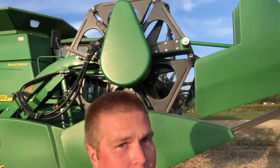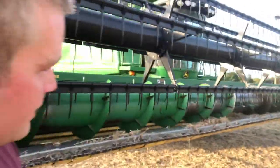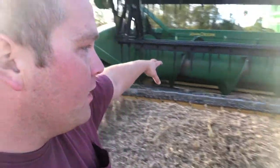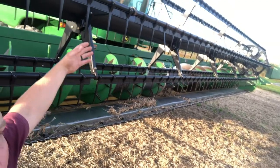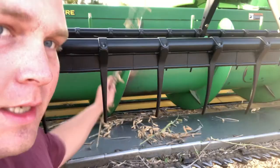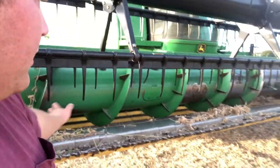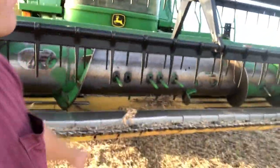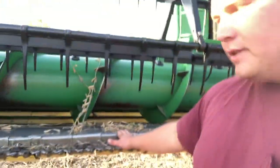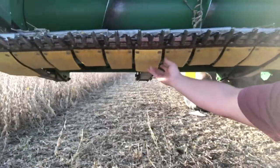I've shown you the combine before in past videos and mentioned how the grain head cuts the soybeans, but I haven't really given you a close-up view of it. This one happens to be 30 feet wide — it's a flex grain platform. The reel goes around like this, the beans get pushed in by the reel, they get cut by these knives right here. Sometimes they flop down like this, sometimes they get pushed up against it. The auger just brings them down to the center, and these middle feeding forks push it into the feeder house drum — that's what brings it into the combine.